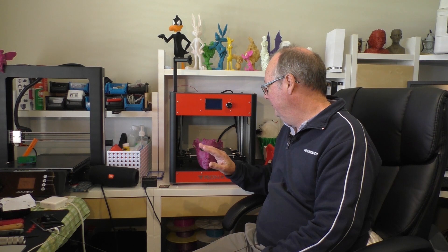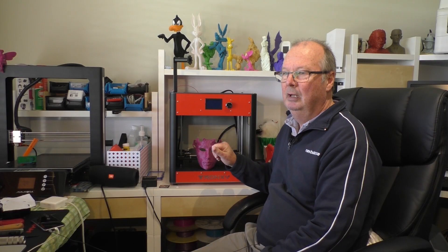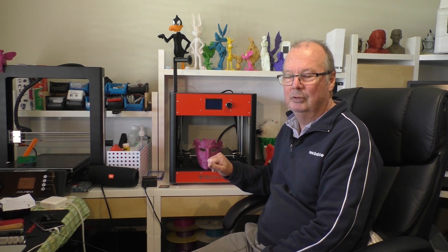That's probably all I can tell you about this printer. It prints PLA nicely, it prints ABS, and all in all it's not a bad machine — quite good in fact. Don't forget to subscribe and hit the bell. We also have a Patreon system if you can possibly help us out there. Alright, that's it for this one — we'll see you on the next one.